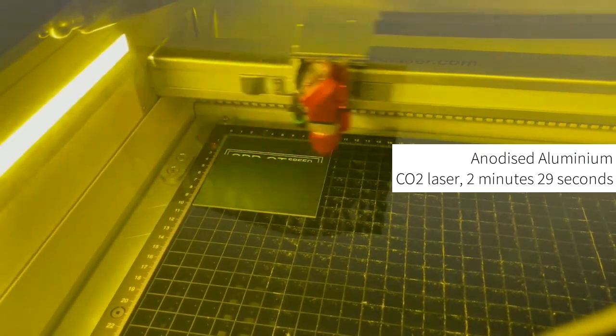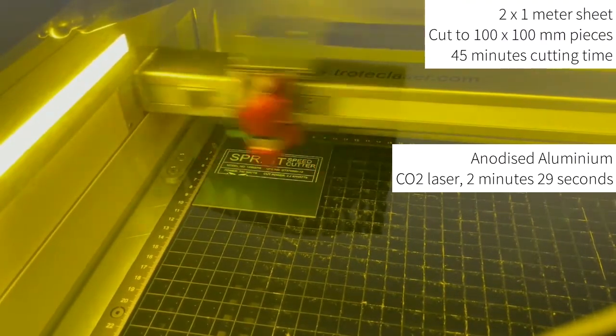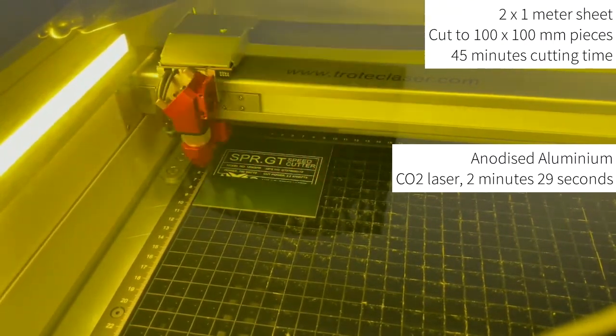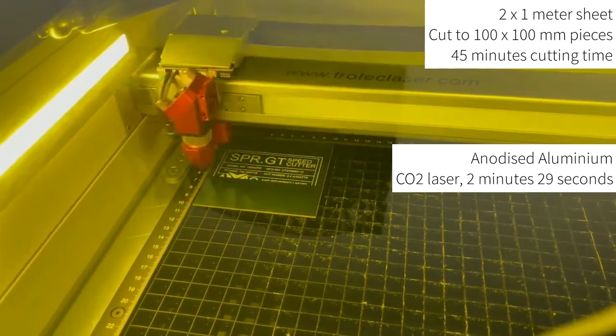It is worth noting that whilst the material processing time is very similar to Metallic Plus, you also have to consider the cut time for the material. This is a manual process that must be done prior to laser processing. Using the example of a 2m x 1m sheet cut into 100 x 100mm squares, this can take as much as 45 minutes before the material can be laser processed.